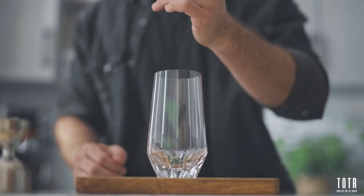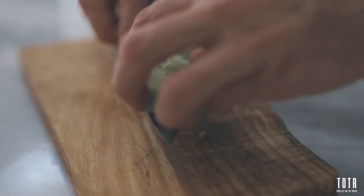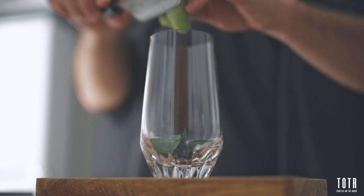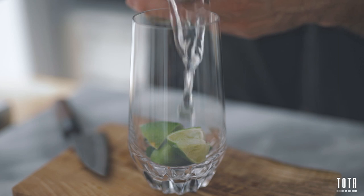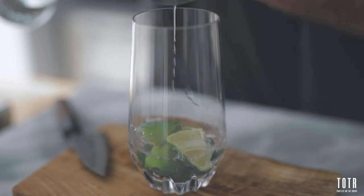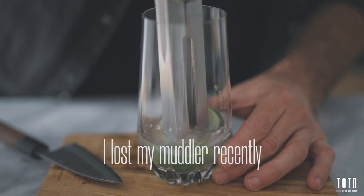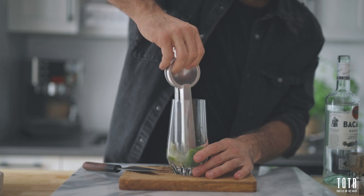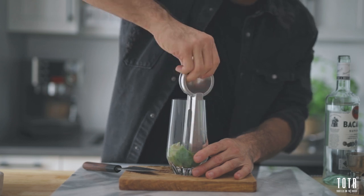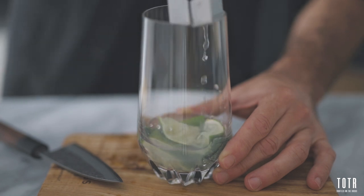All right, so first step, we're going to put a good handful of mint leaves in the bottom of your glass. Then we're adding our half lime, cut in two pieces in the bottom of the glass, and then we can add our two ounces of white rum. Now you want to muddle gently, so you just want to push the limes against the mint to release its flavors while extracting the delicious oils from the limes. And keep in mind, you don't crush the mint leaves at this point, you only need to squeeze them a little bit to get the flavor out.